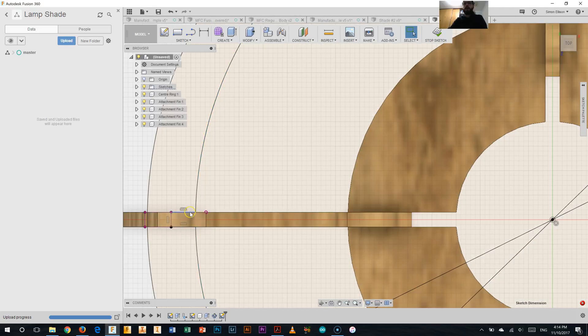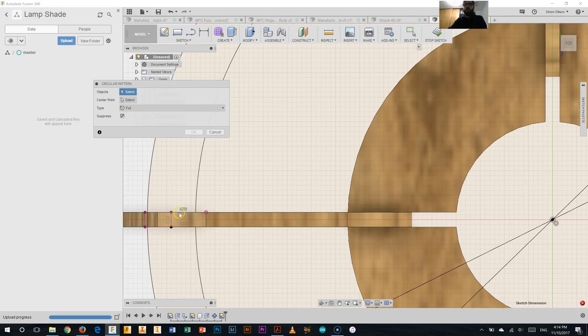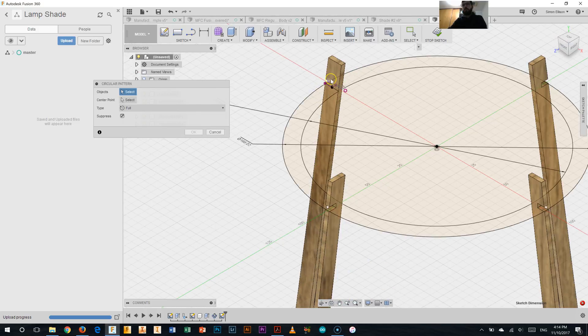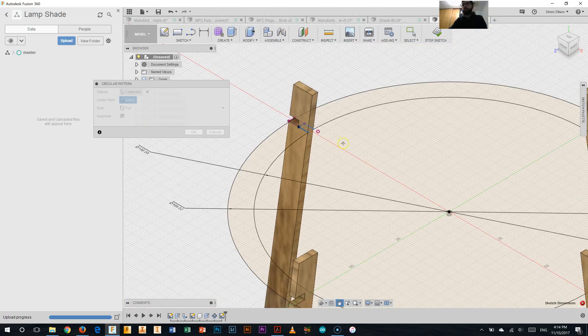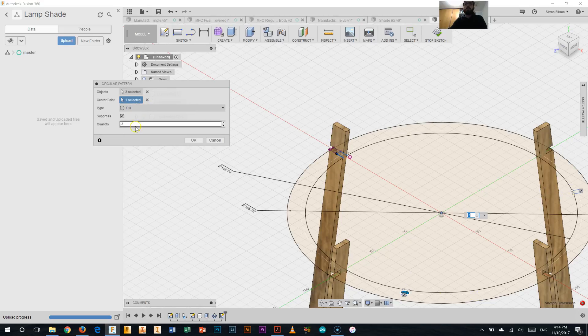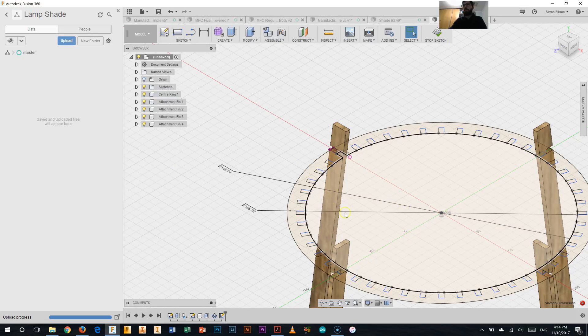Now we're going to use the pattern like we did on the center ring. Clicking sketch, coming down to circular pattern. We're going to select the objects — that object there, that one there, and that one there. Select the center point, which is going to be the center point of my circles. Rather than having only three copies, what we're going to do is 48 — which is a lot, but it's the correct amount. So there we go, 48 little objects like that. Click OK — it might take a couple of seconds. And there we go, we've made all those cutouts all around our object now.